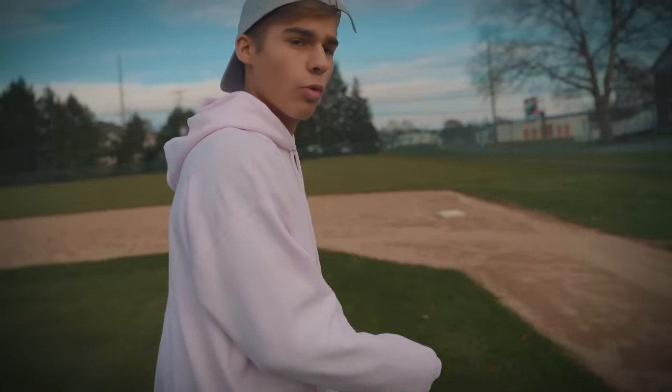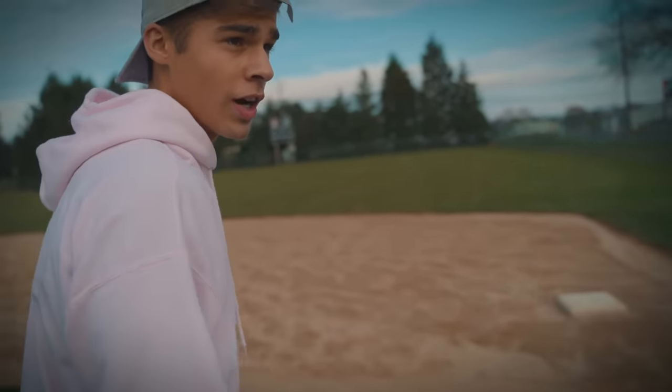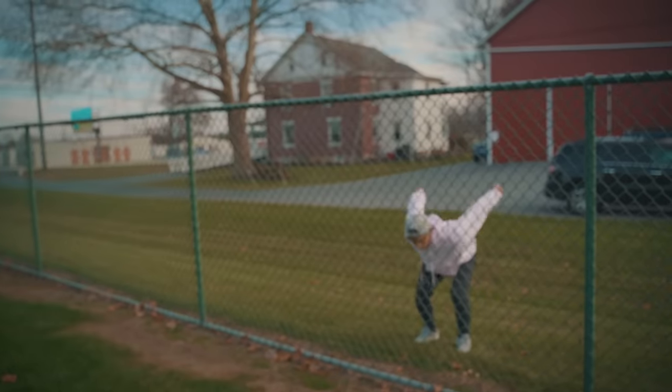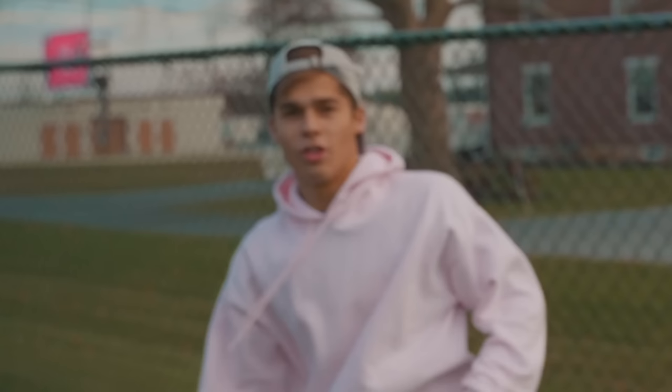Dinger! When you're playing the sport of baseball, it is crucial that you must have a vertical of nine and a half feet. Back in my high school days, they used to call me Michael Jordan. Got him!